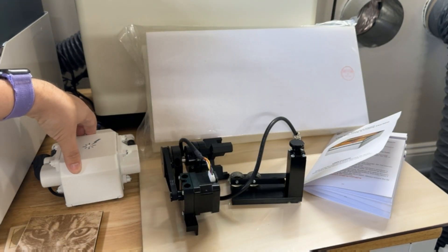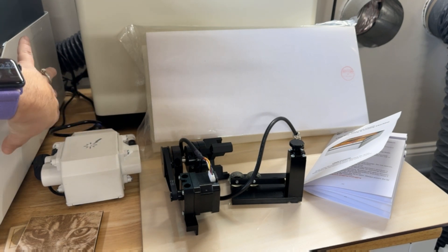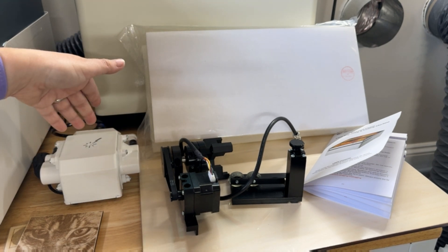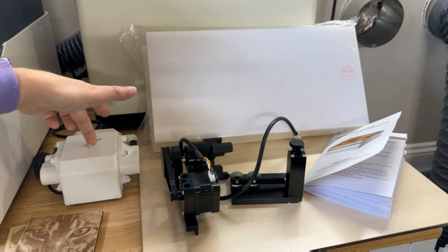It does have the air assist, and this is basically what's providing it — a tiny little compressor. So while the machine is running you'll hear this, but since it sits on little rubber feet it's actually not that loud. I did a couple of test engravings and cuts prior to filming, and I barely heard it.